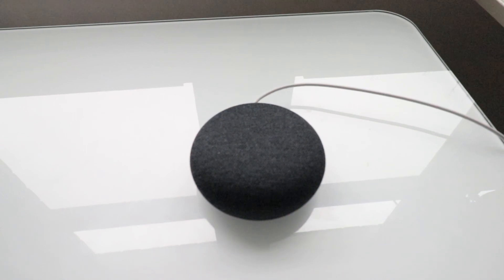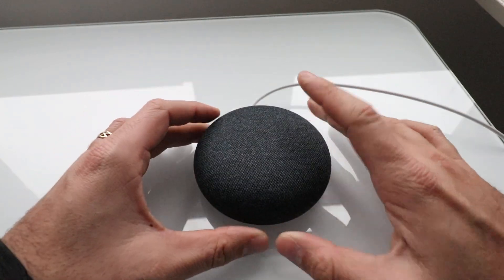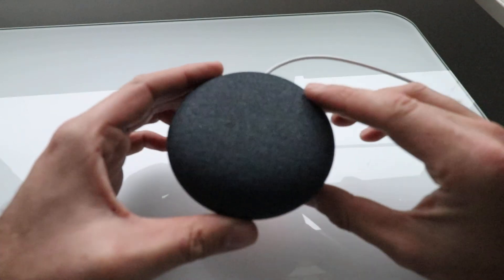Hi, OneHourSmartHome.com. Today we're going to show you how to factory reset a Google Home Mini. This device is already set up — you can see we've got the volume up and down and there is power going to it.